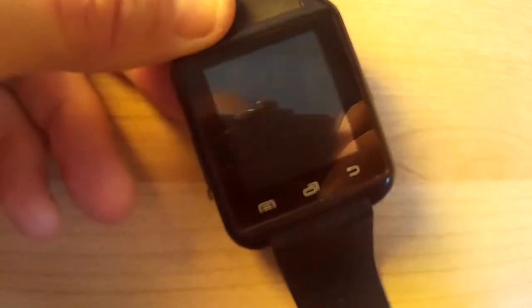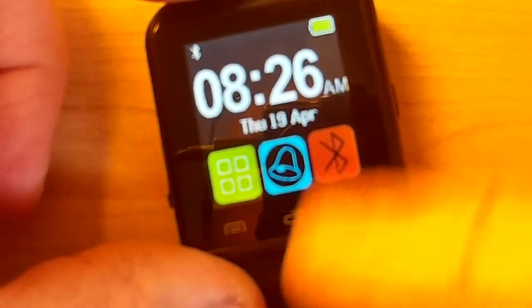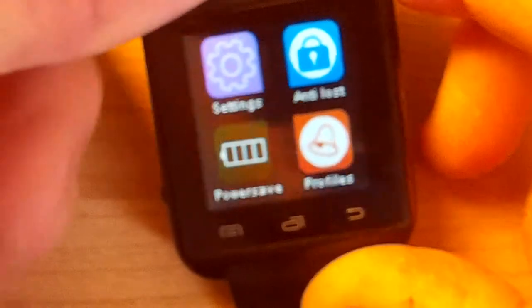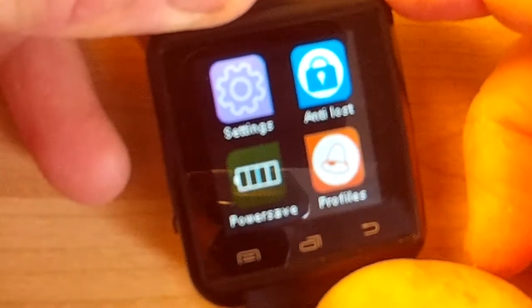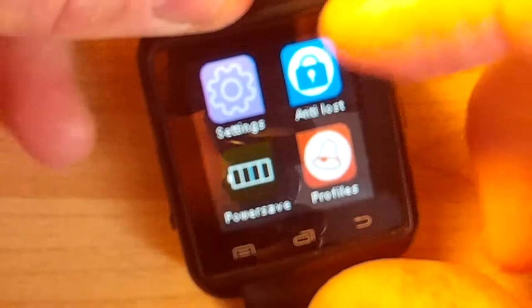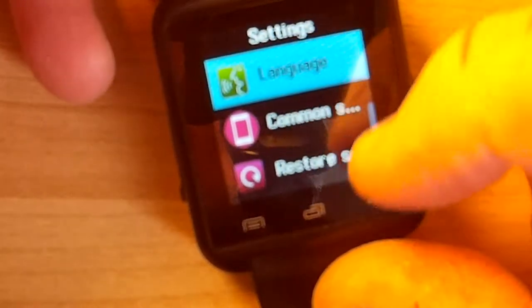Let's turn this thing on - there's the watch. In the menu here you'll see a bunch of apps. Now most of these things are fake, they're not really doing anything. There is a companion app that goes on your Android phone which I won't trust - I don't know what it's doing in the background with your data and spyware and such. But the basic functionalities are there. Under settings you've got things to control your language, your clock face, and so on.